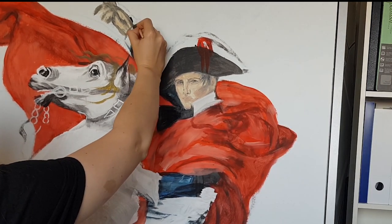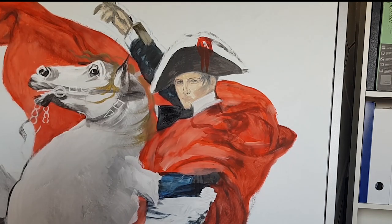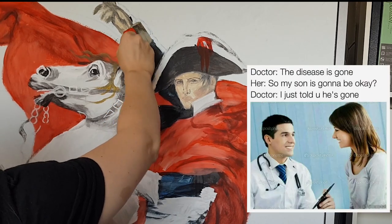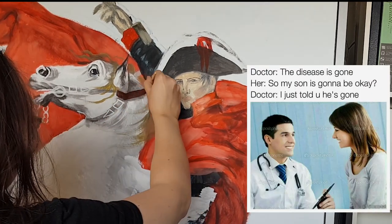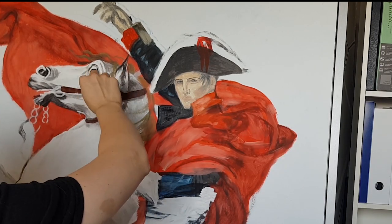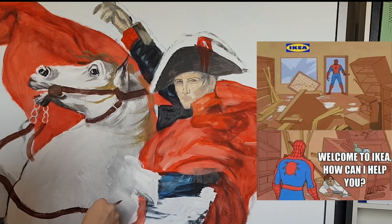Next I wanted to place some color that needed to be placed and deepen the black. The brown leash was pretty simple to draw, especially with the Ikea brushes which were very square and flat.